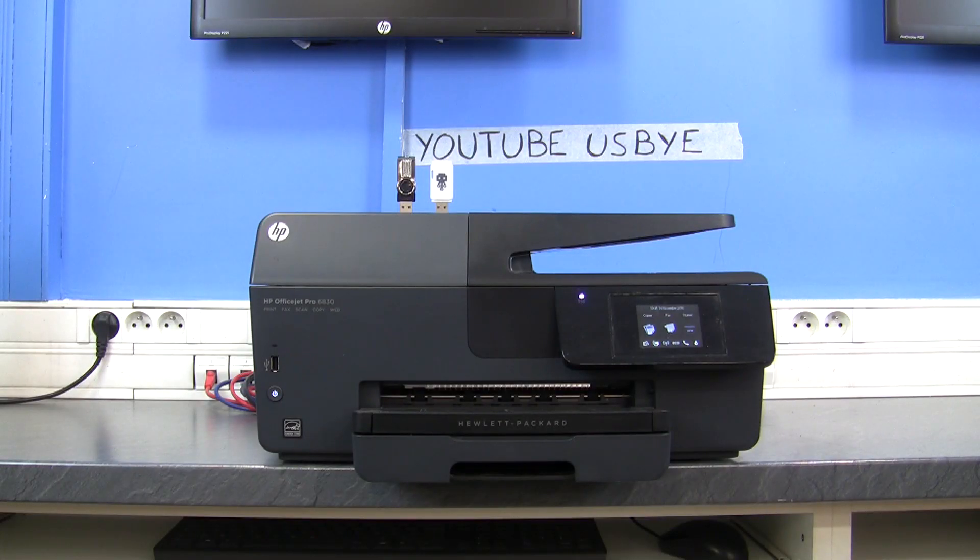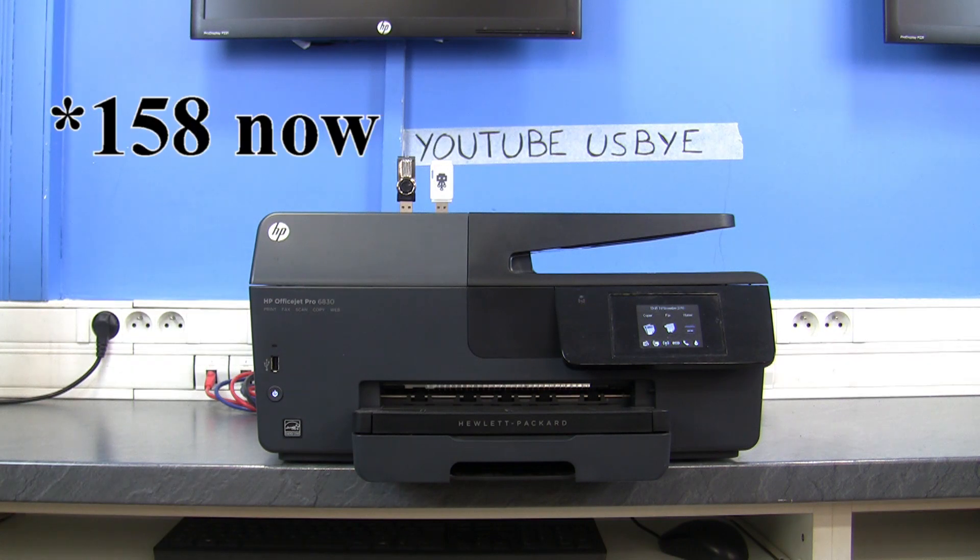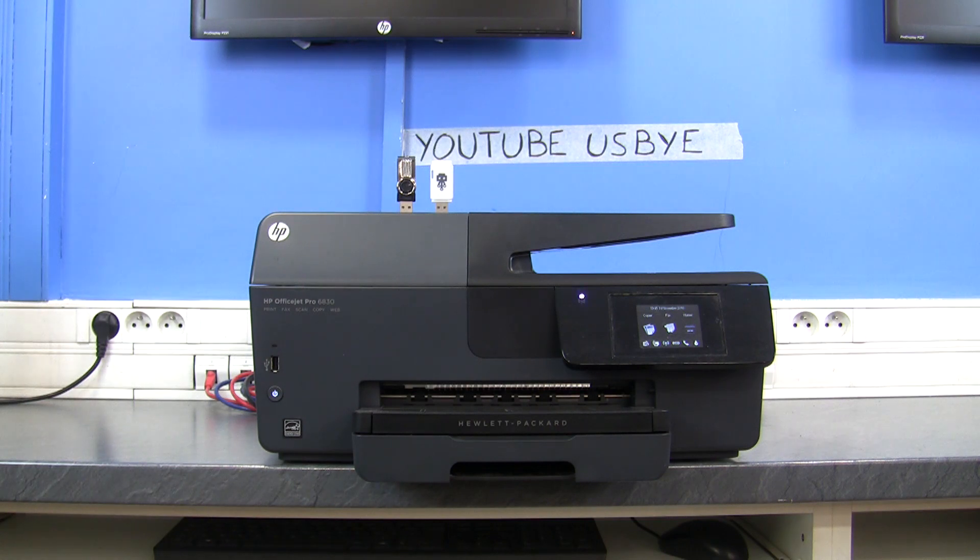Welcome to the channel USB-Buy. Before starting this video, I would like to thank the 144 subscribers that are actually on the channel — that means a lot, and thank you to you all. I was going to make a video for the 100 subscribers, but it arrived so fast that I didn't have time to make it. I'll be making it with a special surprise in one to two weeks, because I need to prepare something, and I'll do that video afterwards.